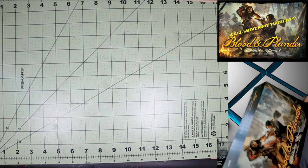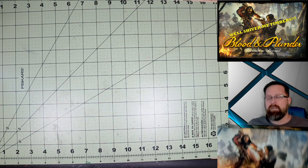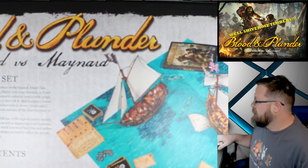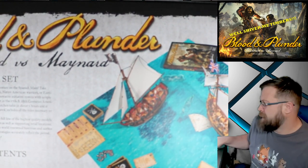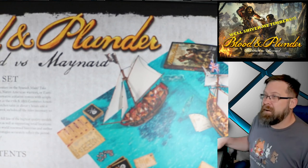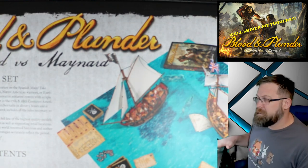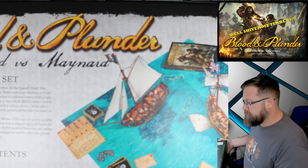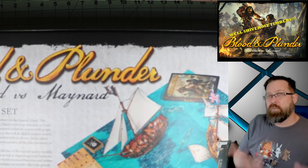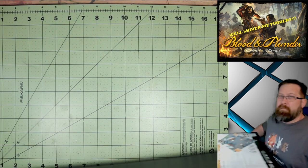Blood and Plunder is about pirates. From what you can see here, you get a sea mat, you also get two pirate ships — literal pirate ships, not the biggest ones they make, but two plastic multi-part kit pirate ships. You get a rulebook and all the stuff you need. For any version of pirate games you want to play, whether it's raiding a village or attacking another ship out on the high seas, you can do it with Blood and Plunder.